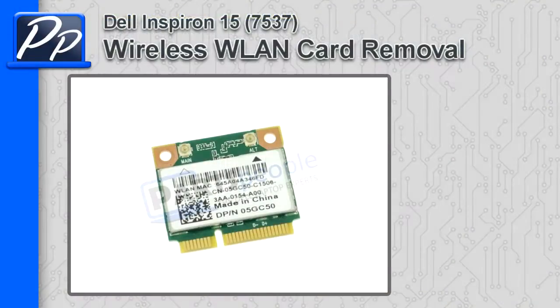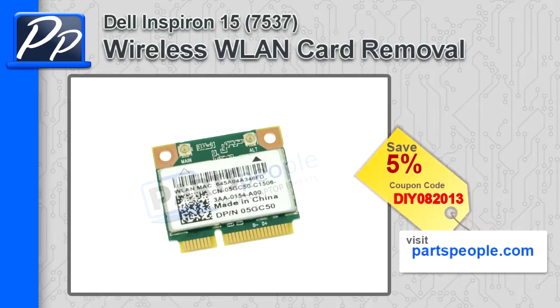Hey, this is Roscoe with Parts People. In this video, I'm going to show you how to remove the wireless LAN card on the Inspiron 15 7537. If you're looking for parts for this laptop, go to our website and use this 5% discount coupon.